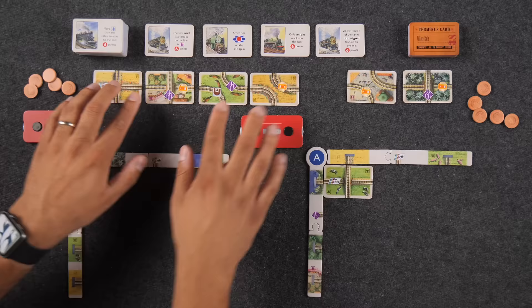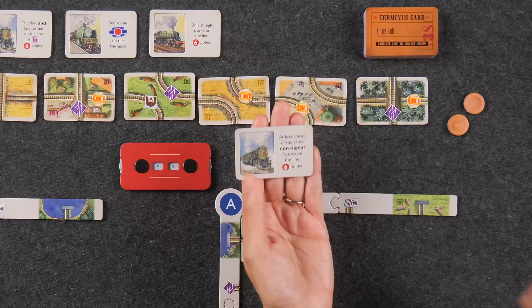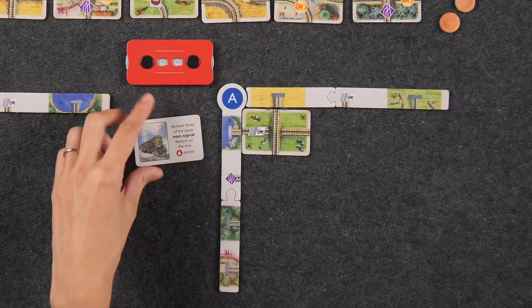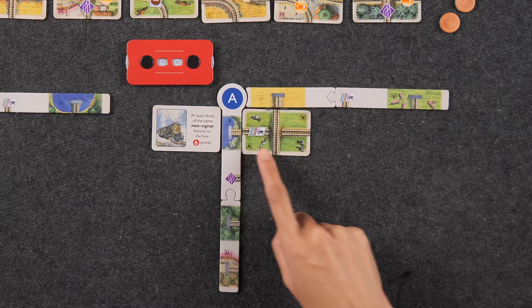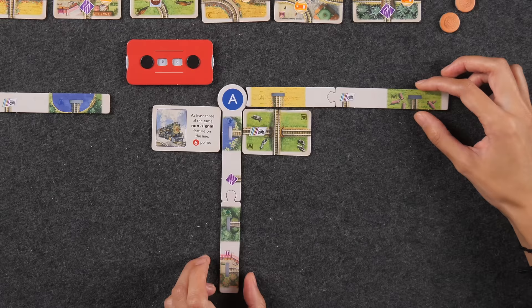I am going to plan a trip because I want to maximize the trips I have. I'll spend three pounds and take the rightmost trip. This says at least three of the same non-signal feature on the line. I'm looking for matching type features. I'll place it right here since this already has a tractor symbol — when I complete this line, it'll score me one point for each different terrain type. Right now I have two terrain types: the lake water feature and the pasture I just picked up.